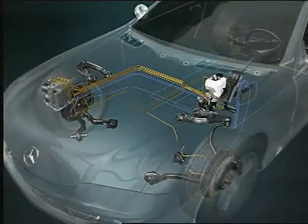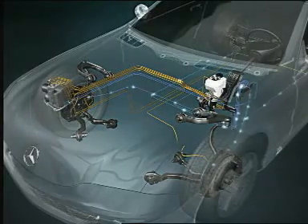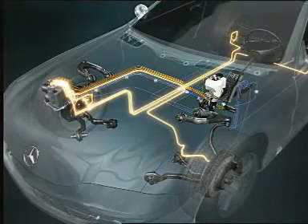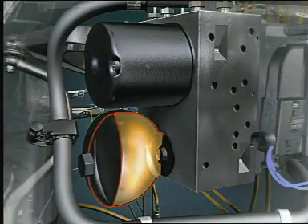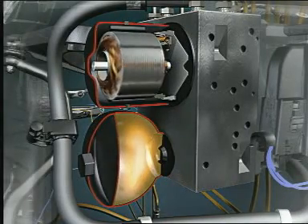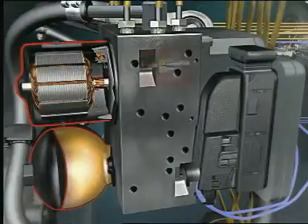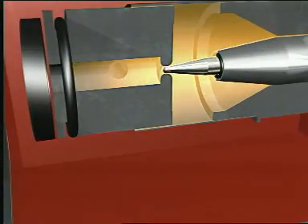The computer transmits the brake command to the ESP control unit. The control unit then determines the optimum brake pressure for each wheel, and the result is reported back to the SBC computer. The computer uses hydraulic valves to regulate the brake pressure, formed with energy from the high-pressure reservoir. An electric pump generates the required pressure, which is monitored by a pressure sensor. During braking, brake fluid is pumped from the high-pressure reservoir towards the brakes. Pressure sensors measure the applied brake pressures, which are then regulated individually for each wheel by the hydraulic valves.